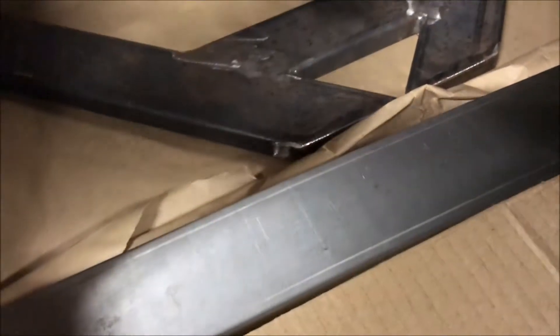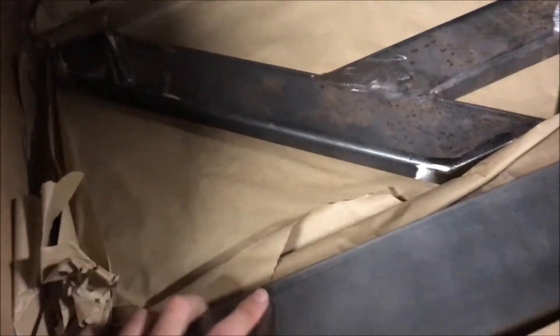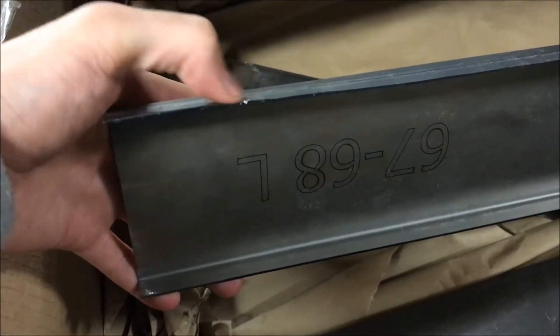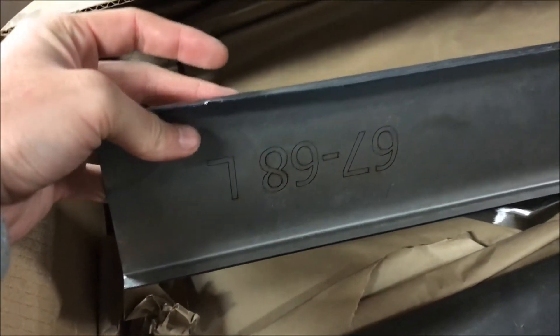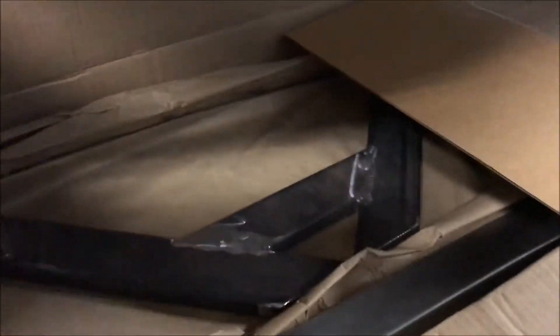Their packaging was also crappy — just paper wrapped around, and one of the tie-downs ate into the lip, which I already re-flanged and fixed. I bent the other one back into place and I'll clean it up more when it's time to use it. One of the corner pieces I want to fix up too, but for what these things cost you'd think they'd be made a little better.